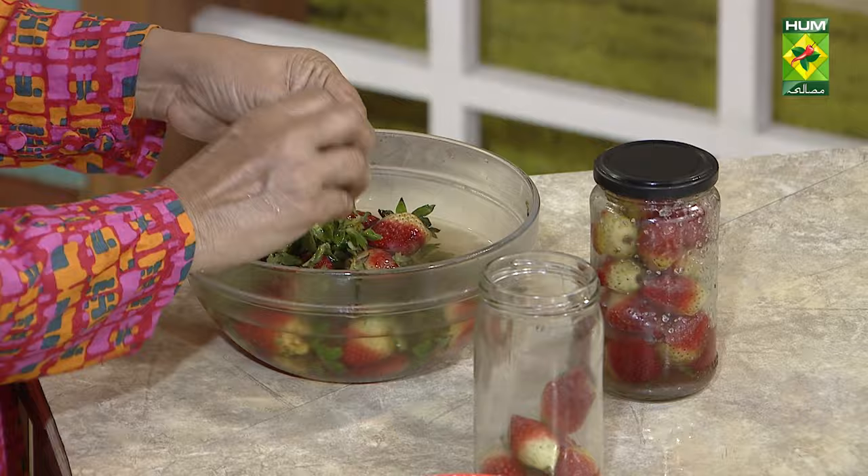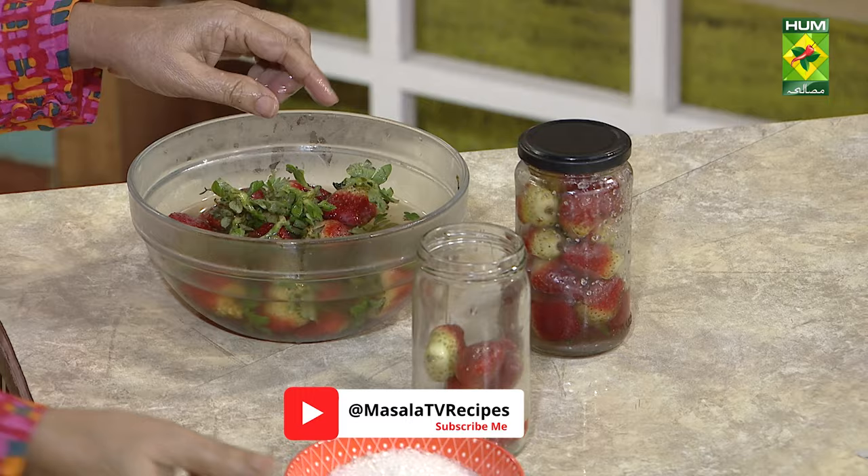You just have to add strawberry — there is no chemical to add, nothing. We will make it organic. You only add sugar (chini).